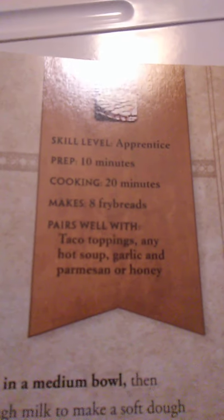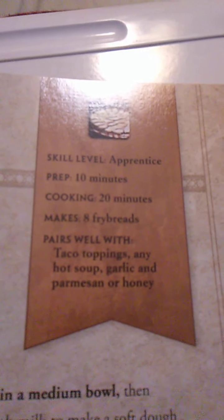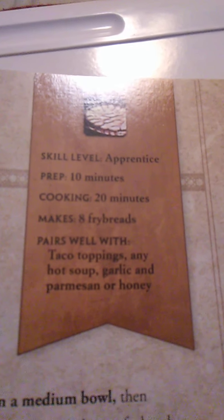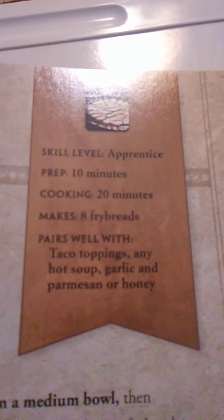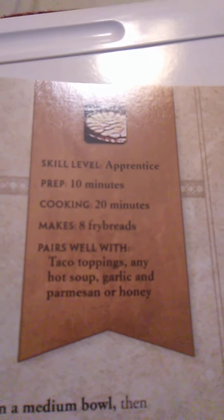We are going to learn how to make fry bread. This is an apprentice level recipe. Prep time is 10 minutes, cooking time is 20 minutes, and it makes 8 fry breads. It pairs well with taco toppings, any hot soup, garlic and parmesan, or honey.